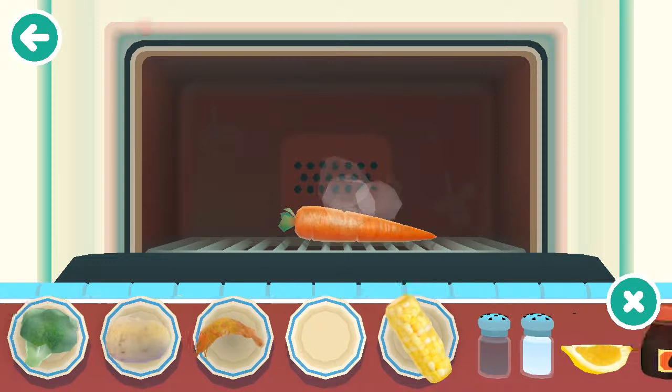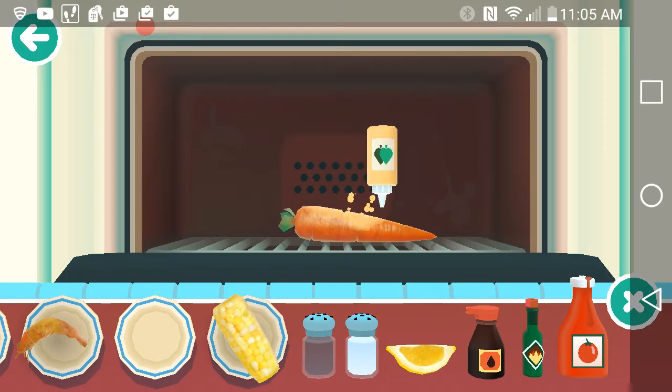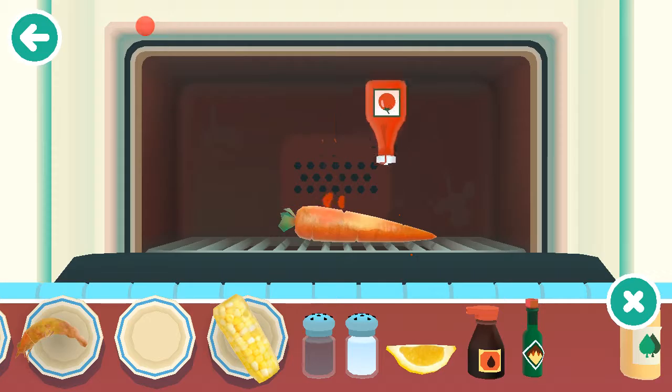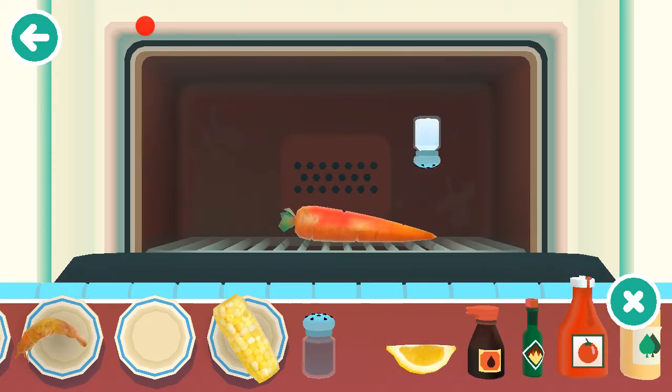Now time for the condiments. Whatever this thing is. Ketchup. And a tiny bit of lemon juice. It would taste horrible without the salt.